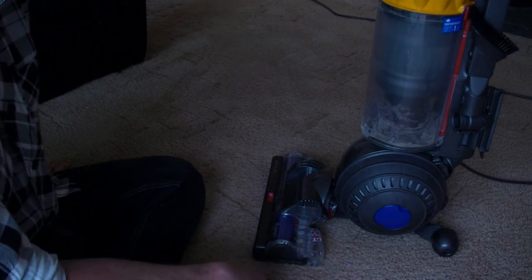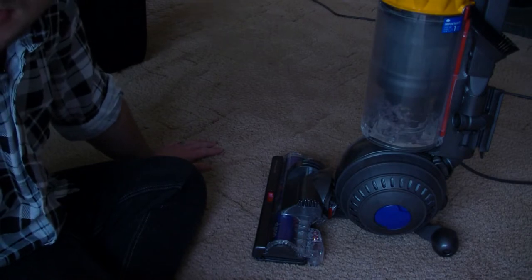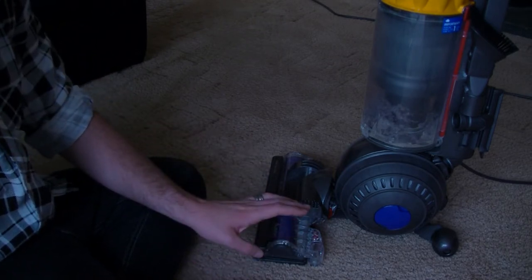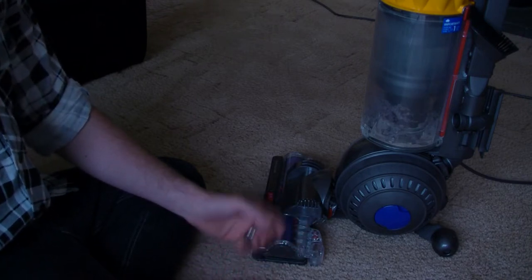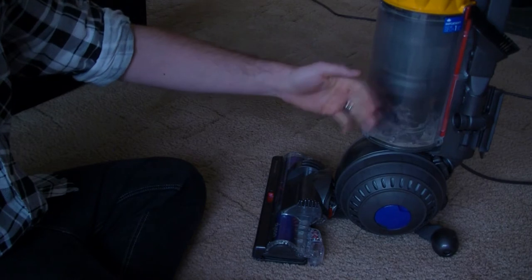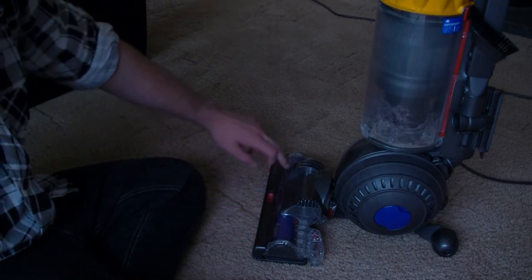I used to hoover every day when I had the Mealy — I made a video of it. I used to hoover every single day with that, just an ordinary hoover nozzle on the end. When I got this one, I hoovered after the Mealy and got two of these full up with dust and dirt. So it's very important to maintain your hoover and to maintain the brushes.